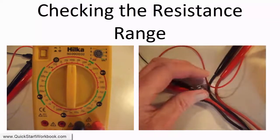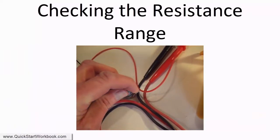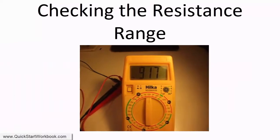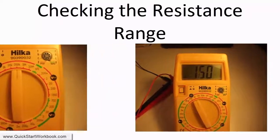Turn the knob to see the resistance reading change on the multimeter. The highest resistance value is about 91.7kohms. Change the dial so that you can read the low resistance value.